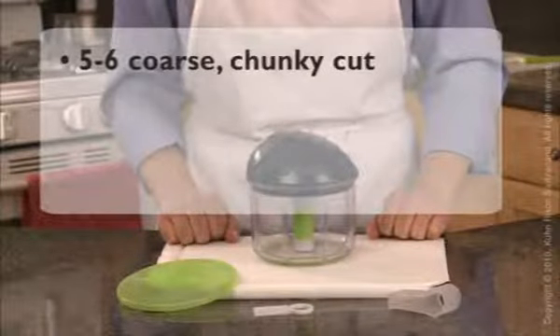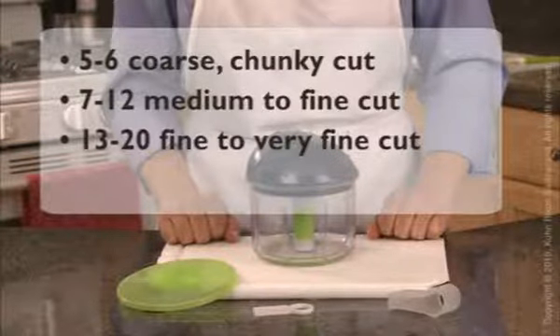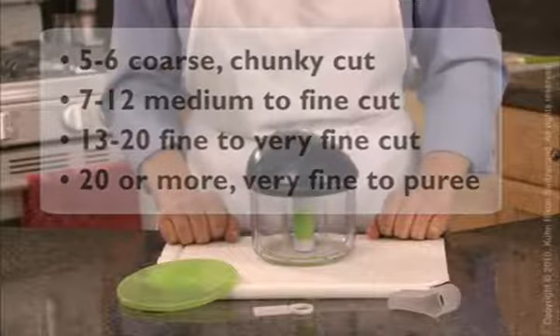5-6 pulls yields a coarse, chunky cut. 7-12 pulls gives a medium to finely chopped cut. 13-20 pulls gives a fine to very fine cut. And 20 or more pulls will result in a very fine to pureed consistency, ideal for fruits or vegetables.